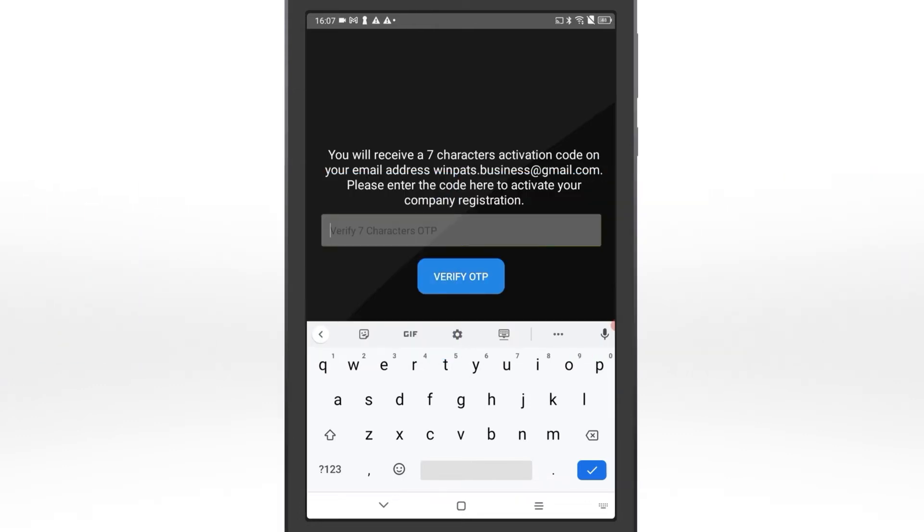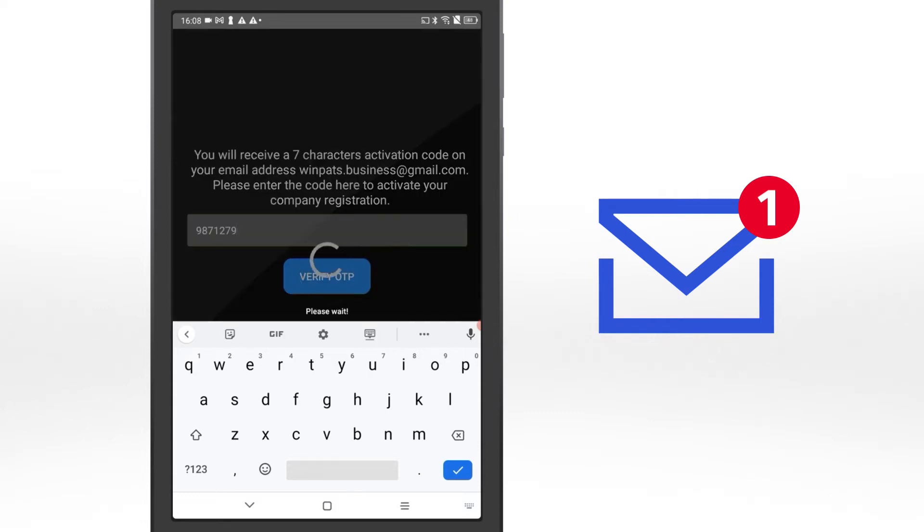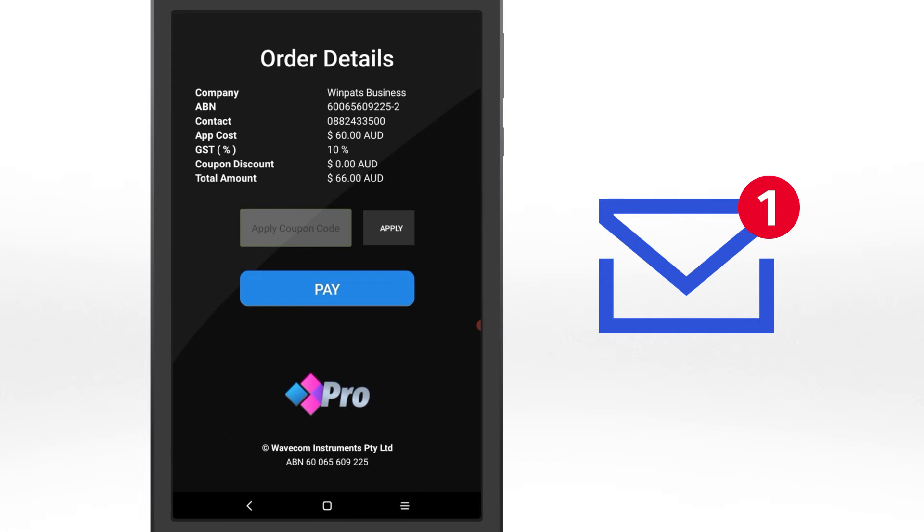You'll receive a one-time password to verify the email address you chose. Enter your OTP to continue. An OTP is only valid for 10 minutes. If your OTP expires, tap Register again to trigger a new one. If you don't see your OTP email, check your spam folder.